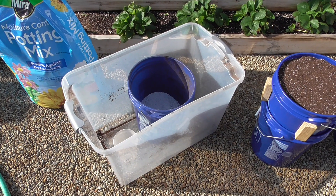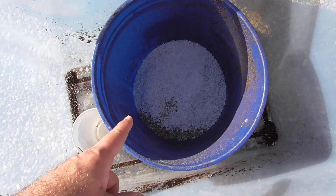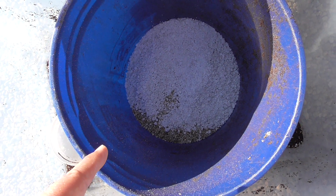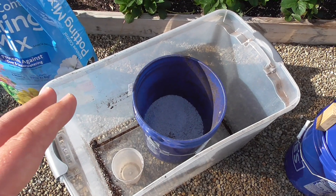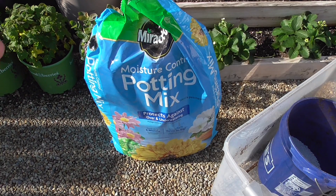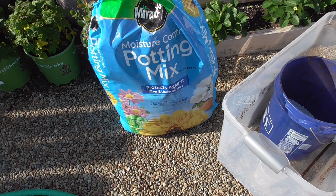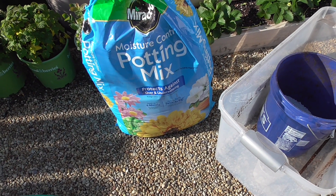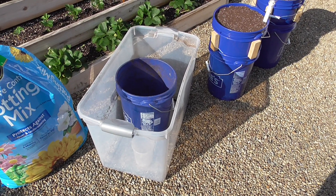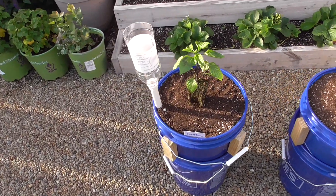To fill up these buckets, I took another bucket of the same size and put in two quarts of vermiculite and two quarts of perlite, then topped it off with Miracle-Gro moisture control potting mix — adding vermiculite and perlite to adapt it to more of an SIP potting mix, giving better pore spacing and aeration. The reservoirs are filled and I'm getting ready to plant these peppers.